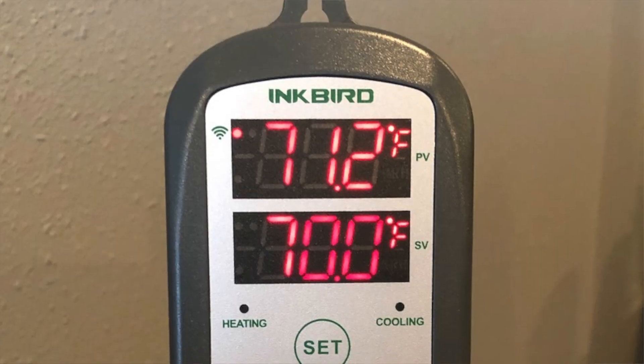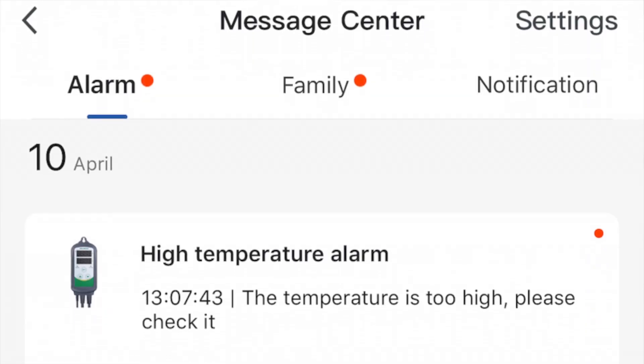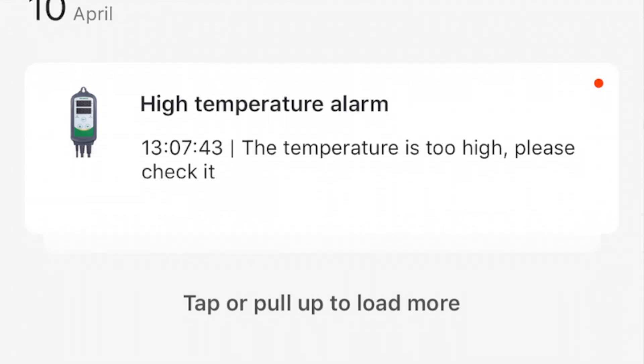I've been using that one on my kegerator for a number of years and it's performed great. Very recently, at the time of this recording, Inkbird came out with a Wi-Fi connected version of the ITC 308. I thought that would be great for my fermentation chamber, because with the Wi-Fi connectivity you have the ability, using Inkbird's smartphone app, to get notified of low temperature alarms, high temperature alarms, and things like that.